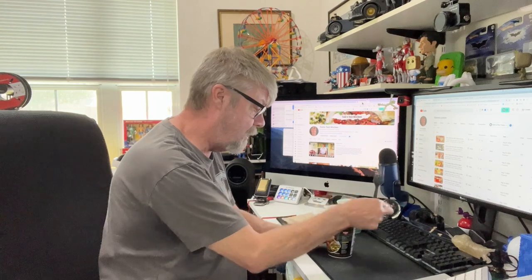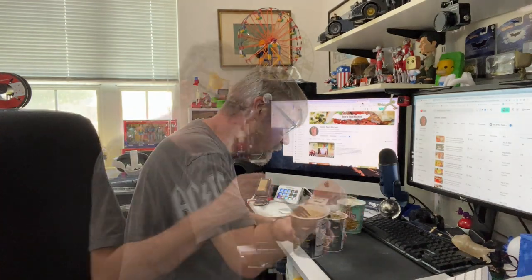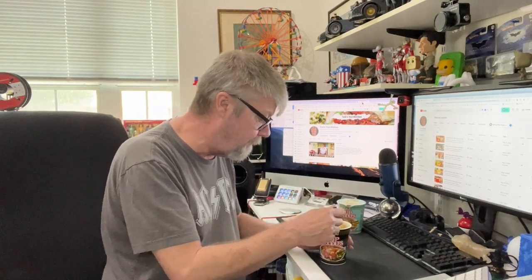That has been four minutes. Let's see what we got here. Wow, there's a lot in here. Look at this — there's a lot of noodles and stuff in here. That is just overflowing with noodles. This cup of noodles is humongous. I definitely see some corn in there. This is hot — let me get my napkin.